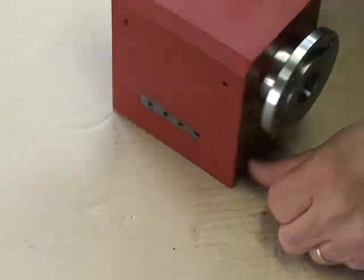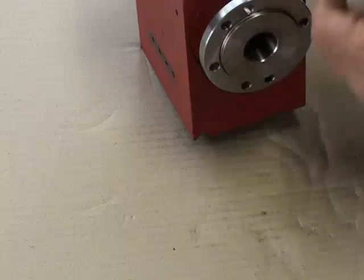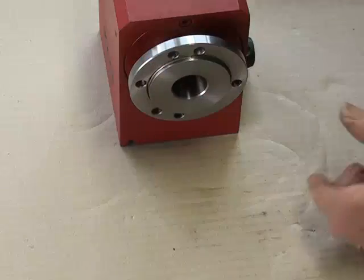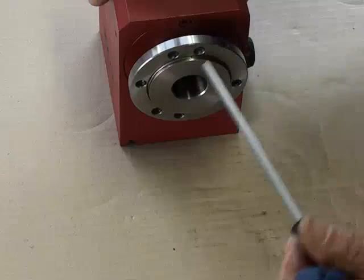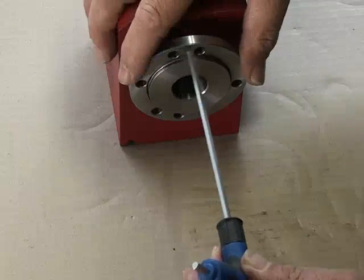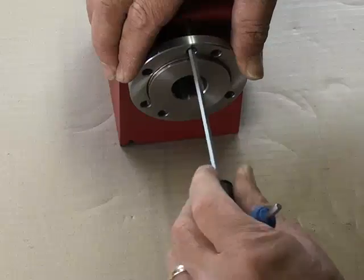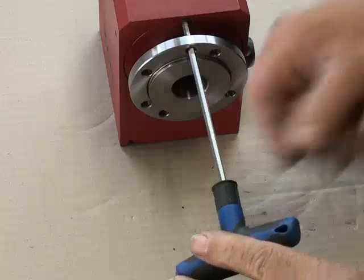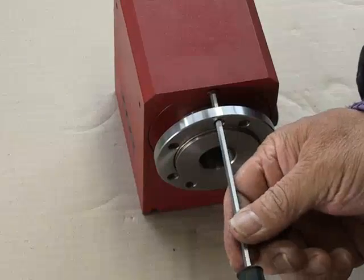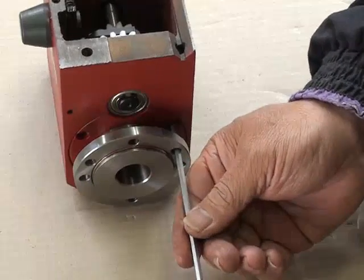The next step is to remove the plastic flange behind the chuck plate. This is done through the holes in the flange, which line up with the Allen key screws. There's the third screw.